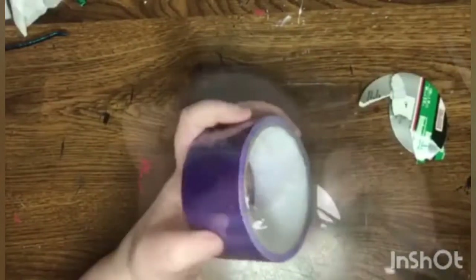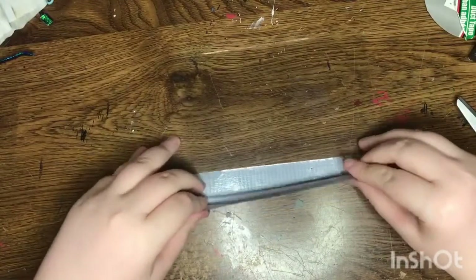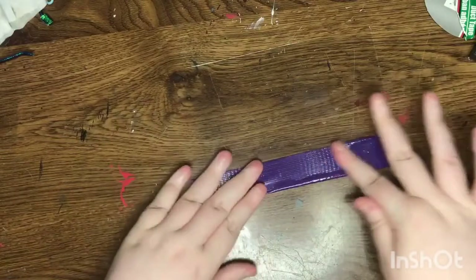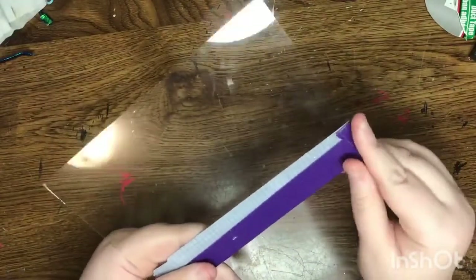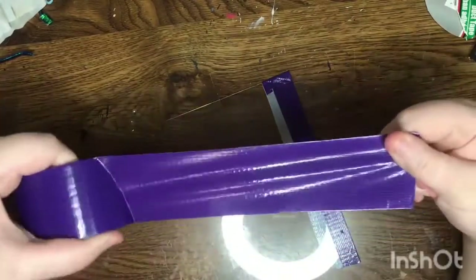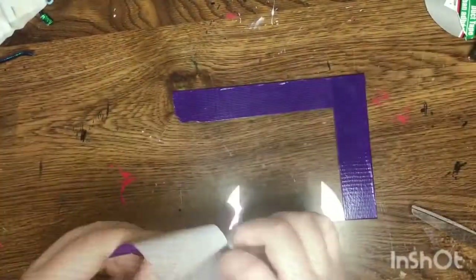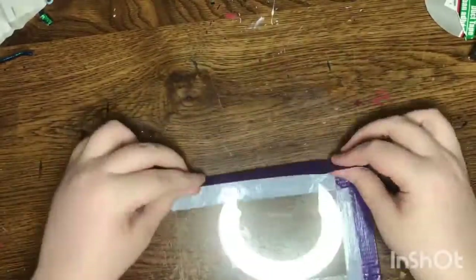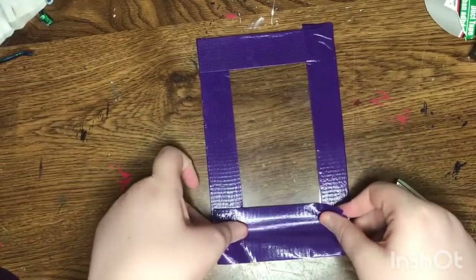Okay, bye guys. Also, one more thing — this doesn't have to be perfect. Mine's not perfect. And if you want a bigger one, I suggest you get a much bigger frame. I wasn't thinking when I was at the store.